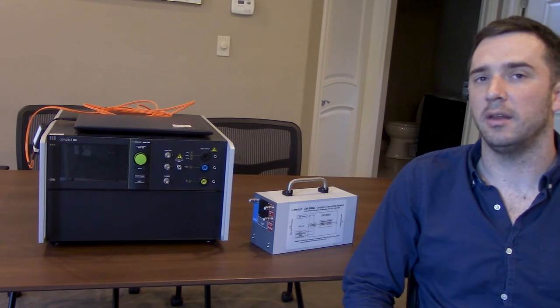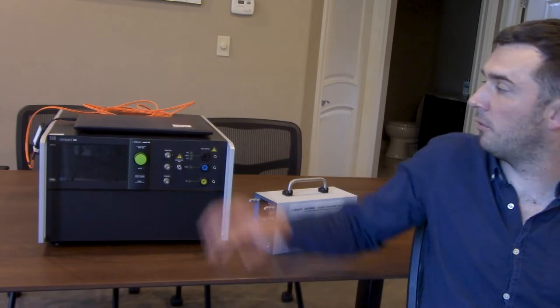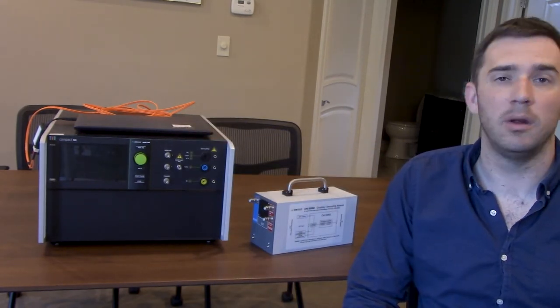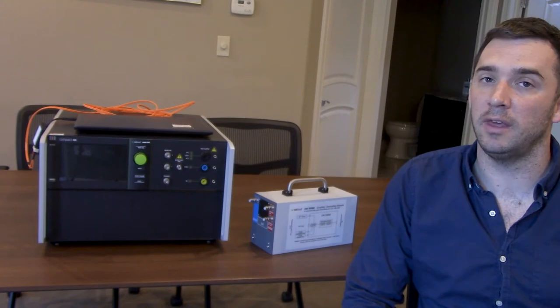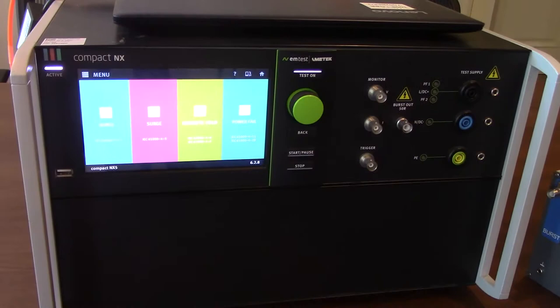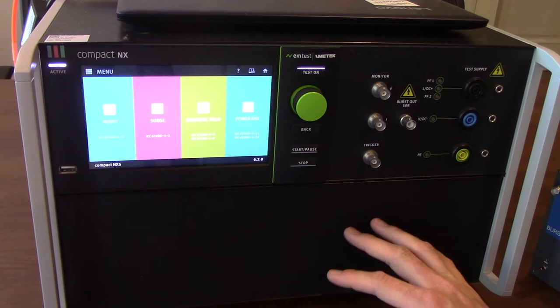We're going to show you how to set it up, make all the required connections, and walk through that. Following that, we'll open up the software — you can see it right on top of the system — and walk through software parameters. So let's get started on the NX5 platform. All we've done is plug in the power cord to the rear of the unit and turn it on, so it'll start up here.